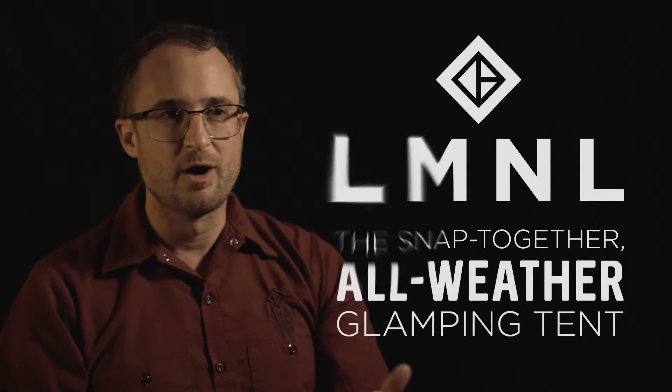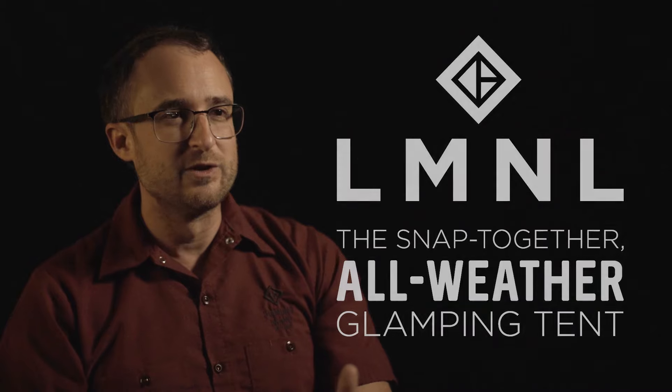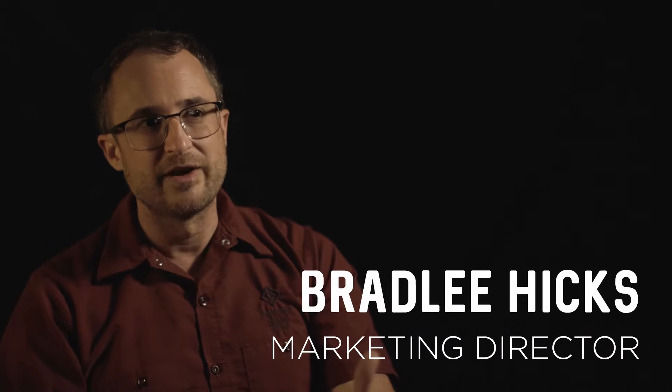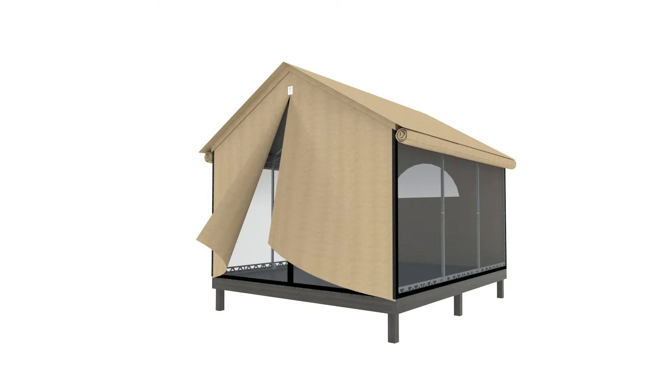It's the snap-together, all-weather glamping tent. It's all-weather because you can literally raise the roof to let the hot air out, and then in the winter, add a stove jack to keep warm. Take it to festivals like Burning Man, roll the walls up.